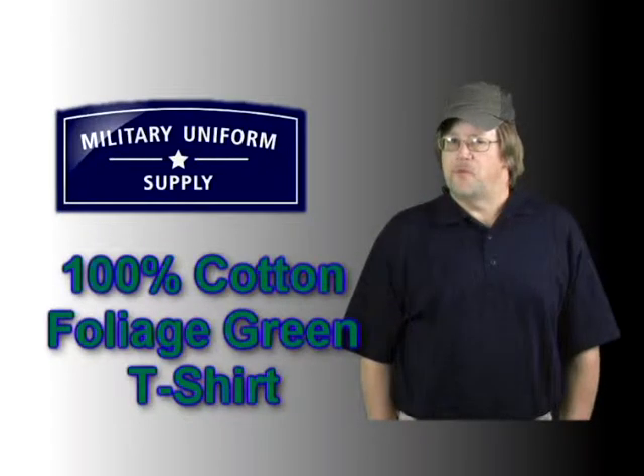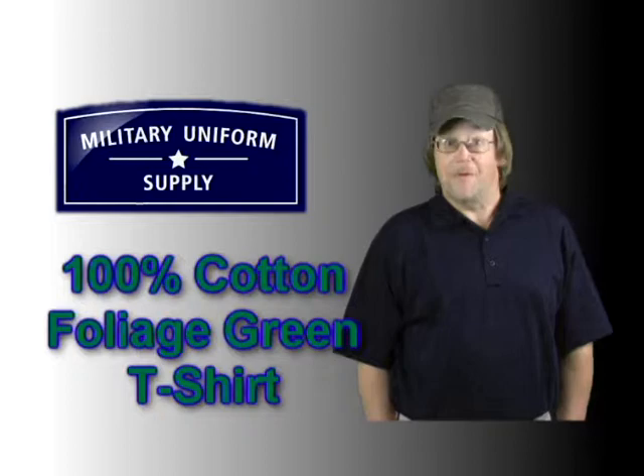No problem, Randy. For Sean and everyone here at MilitaryUniformSupply.com, have a great day.